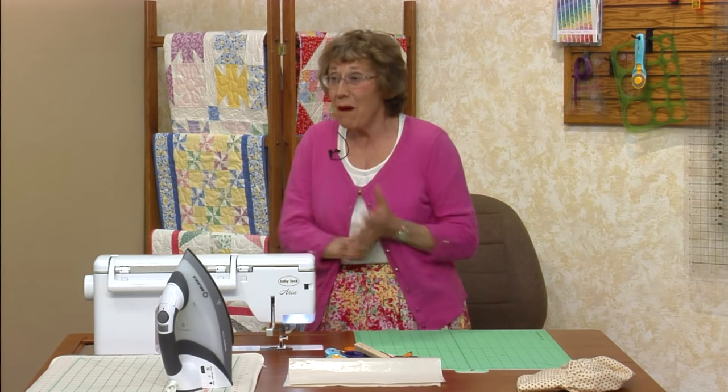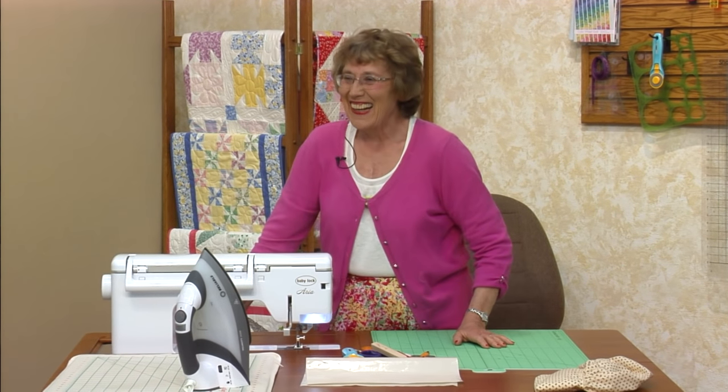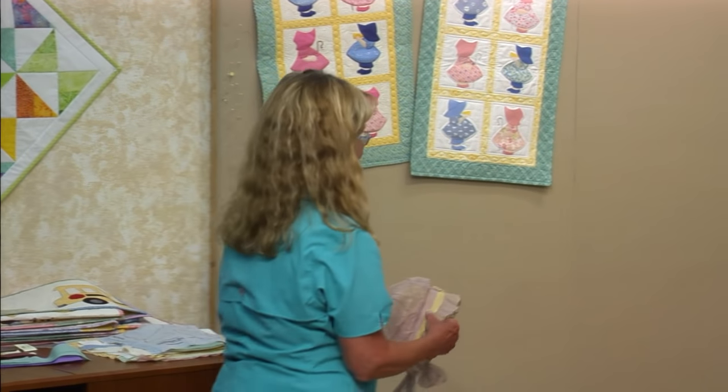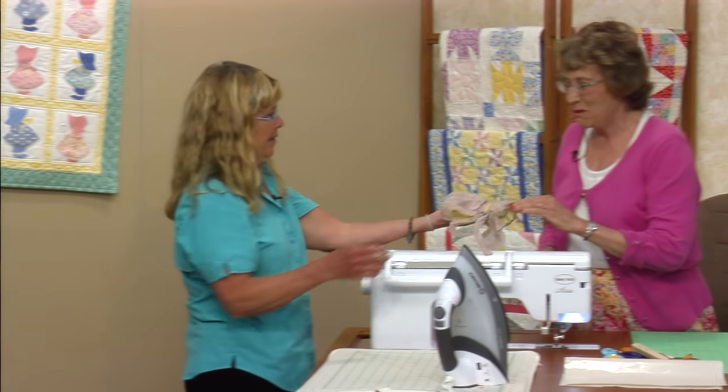So we're going to start with Ruby McKim. Pat brought her bonnet — oh my gosh, that's so pretty. That is beautiful. She was born in 1927 and figured the bonnet is about 1930. She was like three years old. She has a large portrait of herself in that bonnet.